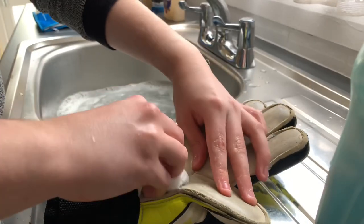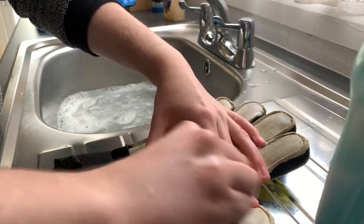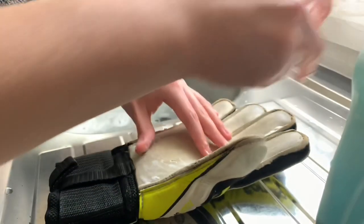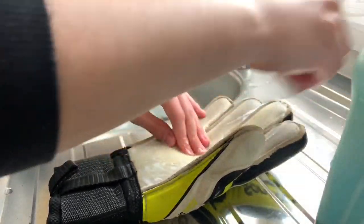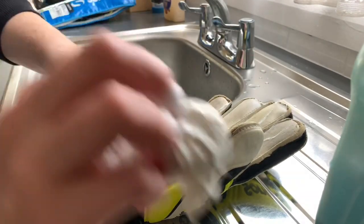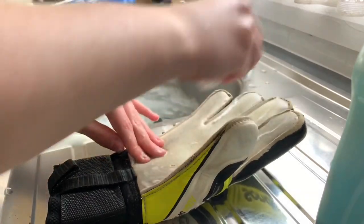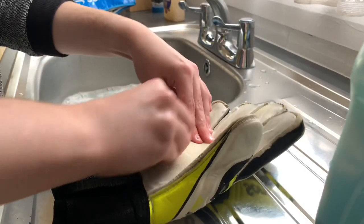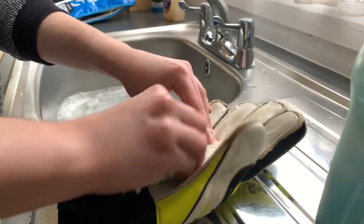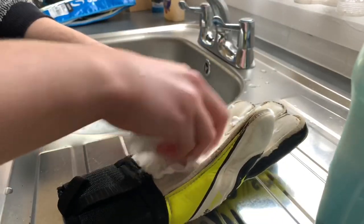If you want to get rid of all the dirt — every last bit — then obviously I think the best way to go is dipping in the sink. But if you just want to brighten it up a bit and get rid of some thick pieces of dirt, then this wipe method is the way to go. It's quite dirty already just brushing through. Now scrubbing down like this — get it nice and deep inside the palm. Like that.